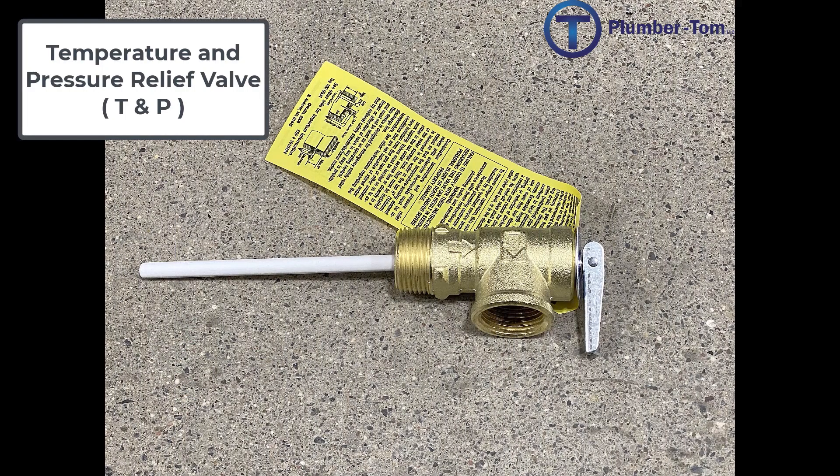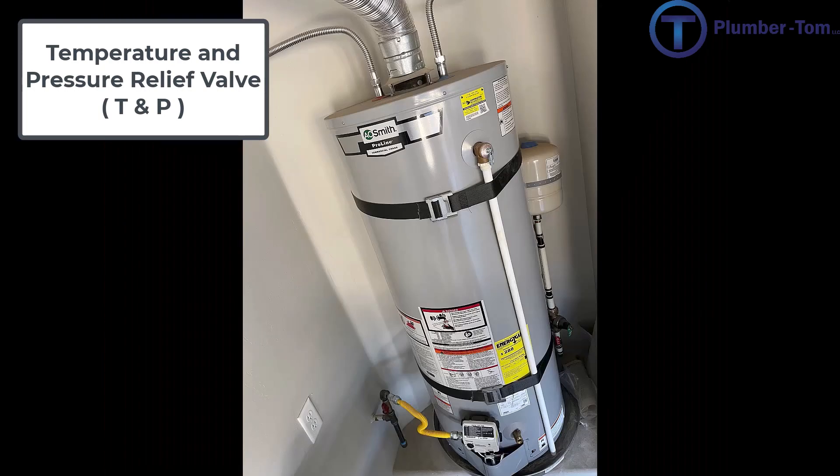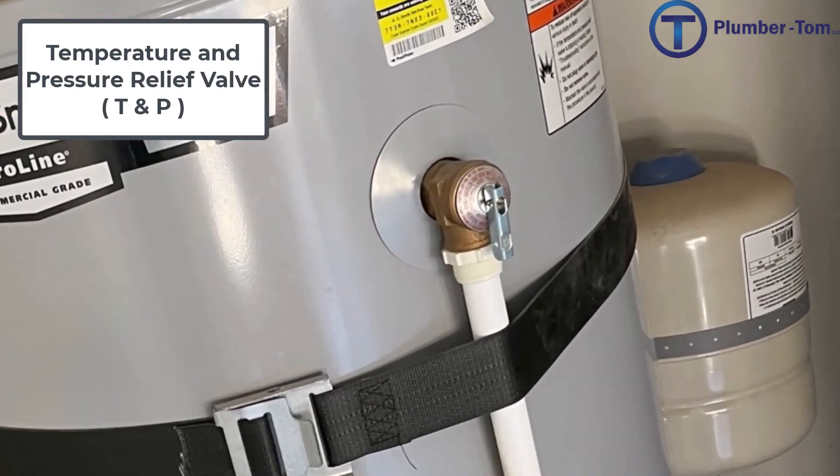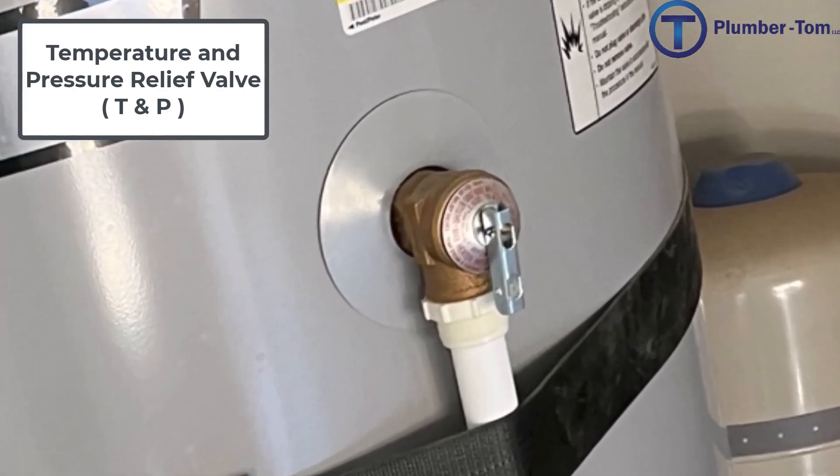This is a temperature pressure relief valve, or TMP valve. These are mounted on the side of a water heater or other appliance that heats water, and it's designed to release excessive pressure or temperature. So if it overheats or if the pressure is too high, it just opens up and lets that excess off.